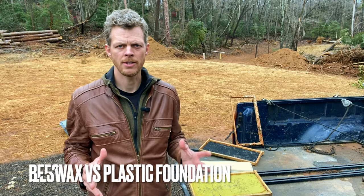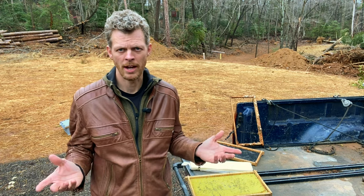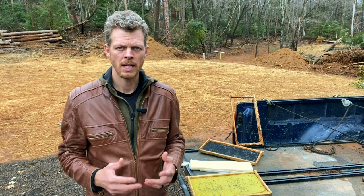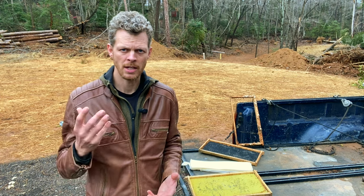In beekeeping when it comes down to foundation — which is the thing that we use in our frames — a lot of beekeepers are in two camps on this, and some don't care. So I'm going to say there's three camps. It's important to make a decision and choose which one you're going to use based on some in-depth knowledge, and that's what I'm going to give you today.